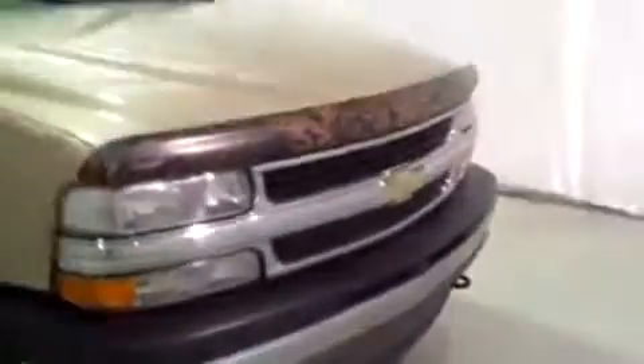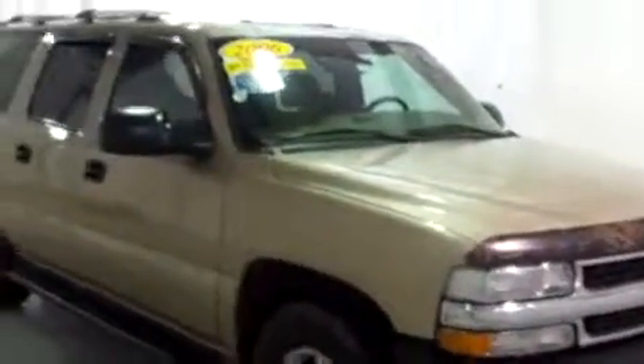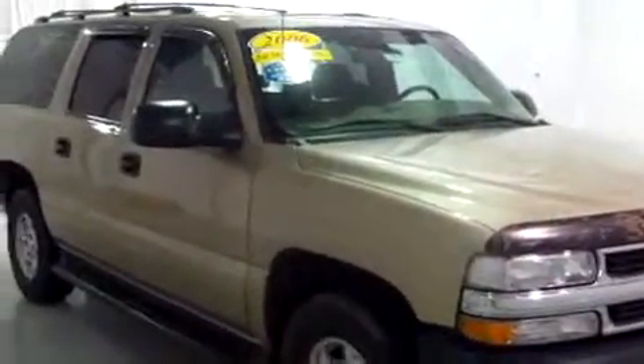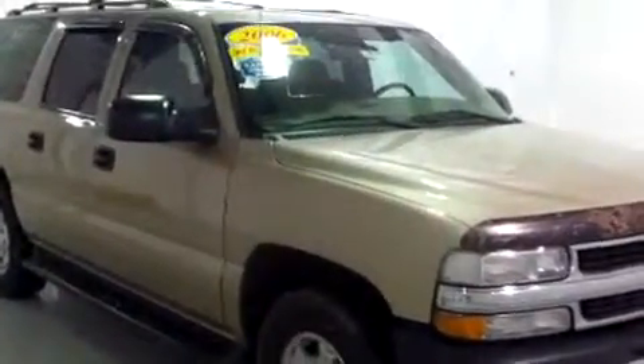I'm just going to finish up by coming along this side of the vehicle. Besides a little bit of a dent in the bumper, I have not found anything on the body of this vehicle — inside or out. What a beautiful condition. This is Brianna from Schaefer Chevrolet, and I just showed you this 2006 Chevy Suburban. Thank you, and have a wonderful day.